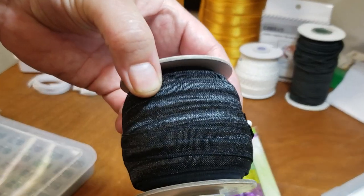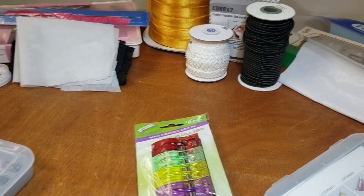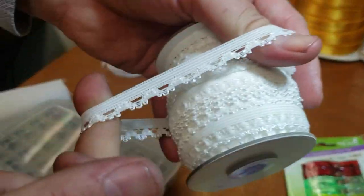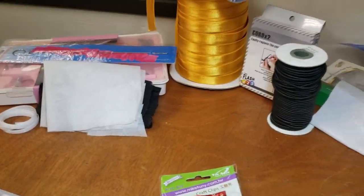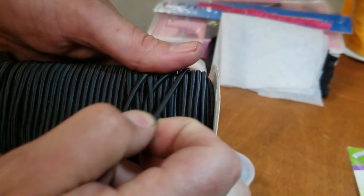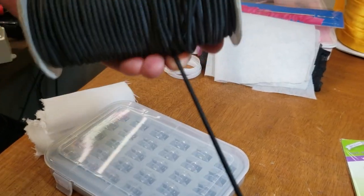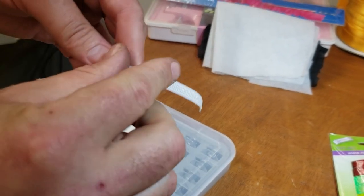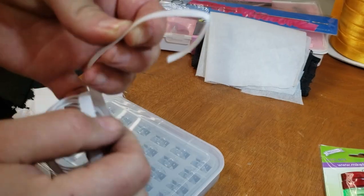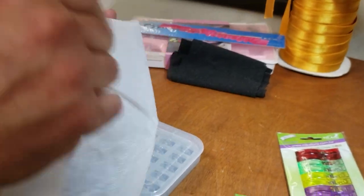When you order fold-over elastic it comes by the yard on our website - 20-yard rolls. We also have decorative trims for people who want to add some fashion to their masks. We have elastic cording in two millimeter, 2.5, and three millimeter, in black and white. We also have regilin - I showed you this before - for the nose clip. You can even sew over it with your home sewing machine. These are regilin boning, very nice, non-woven.